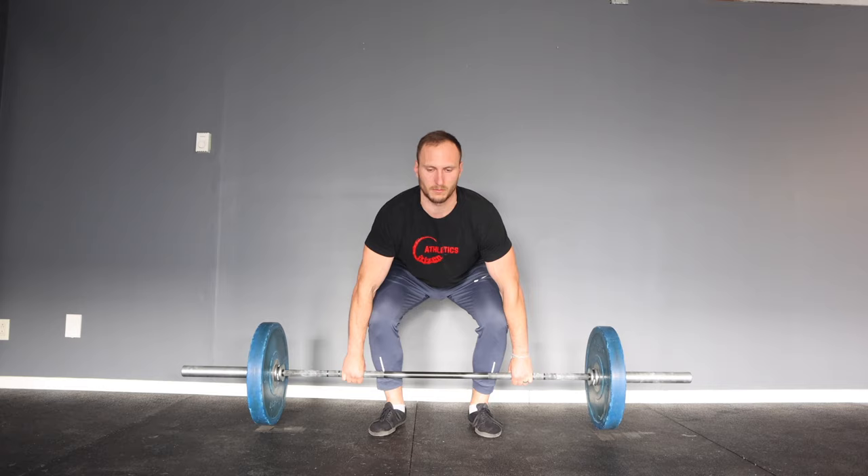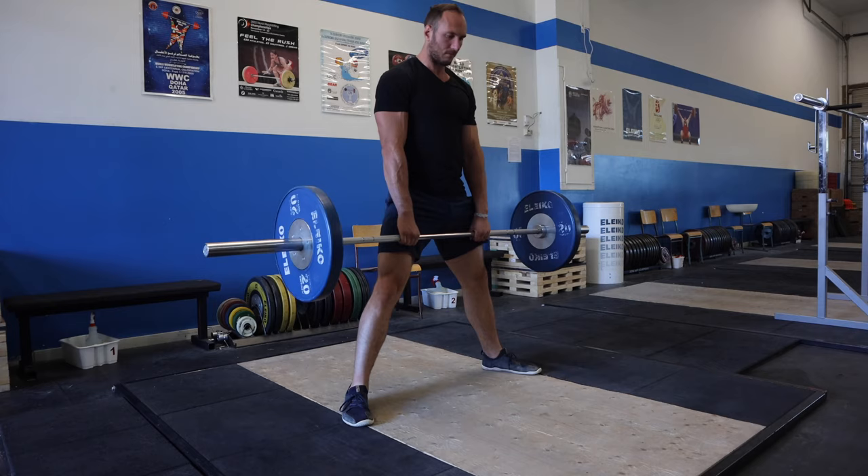Welcome everyone, I'm Dr. Sam Spinelli with Citizen Athletics, and today we're going to be talking about deadlifts. We are huge fans of deadlifts of all kinds — conventional, sumo, trap bar, Romanian, single leg deadlifts — you name it, we're probably a fan.